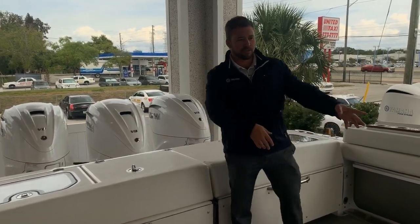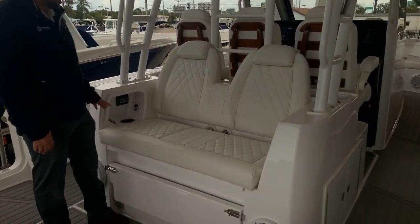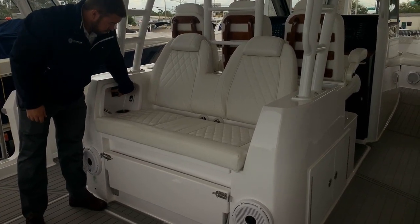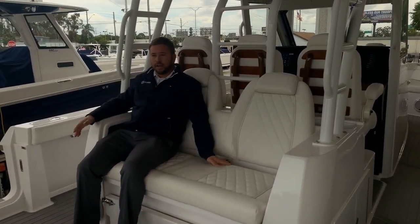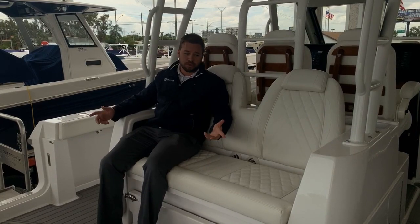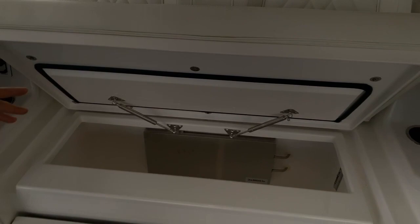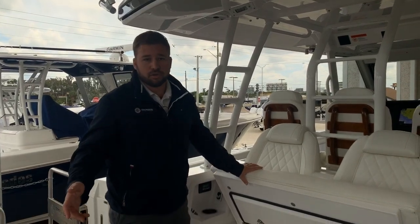Coming forward, we're going to show you the mezzanine seat. This is the standard mezzanine seat available with this 39 Everglades. There are four AC vents here for easy access to control the mezzanine seating air conditioning. You can sit here, watch your rods trolling, hang out with the family. So you've got seating for six people in the transom plus two more at the mezzanine — seating for eight people just in the transom area. Underneath it, we have another freezer plate, a good area to throw your drinks, sandwiches, or whatever you're using for the day, separate from your fish box in the back.